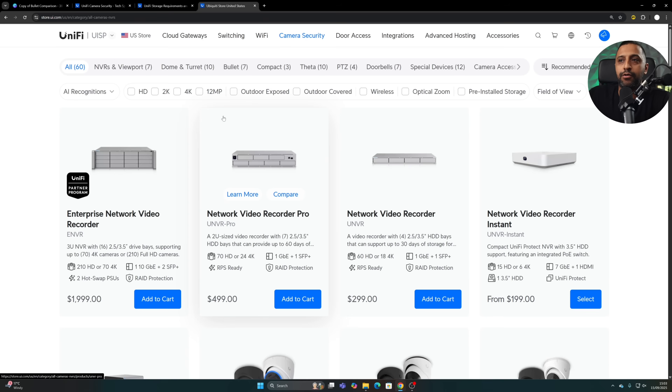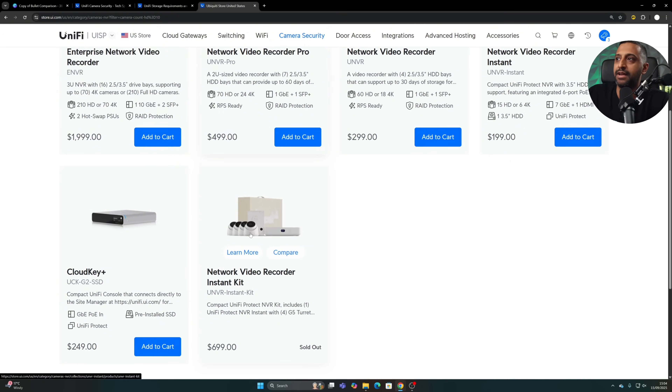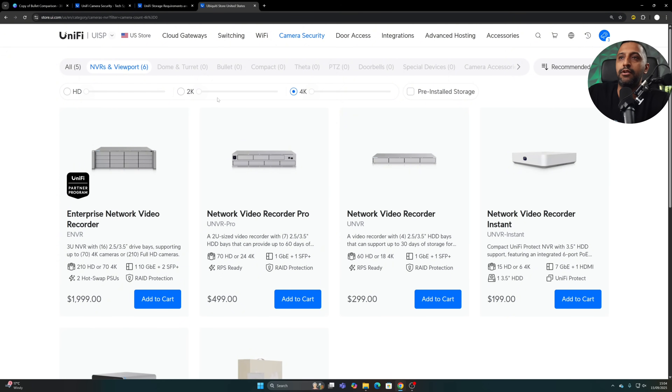There's one more tool at store.ui.com. Go to Camera Security, then NVR and Viewports, and a filter pops up. You can select, say, 28 HD cameras and it will automatically filter down what can run that for you. The limitation is you can only choose a single resolution at a time — 4K or 2K — so that's where calculator.ui.com is more useful.